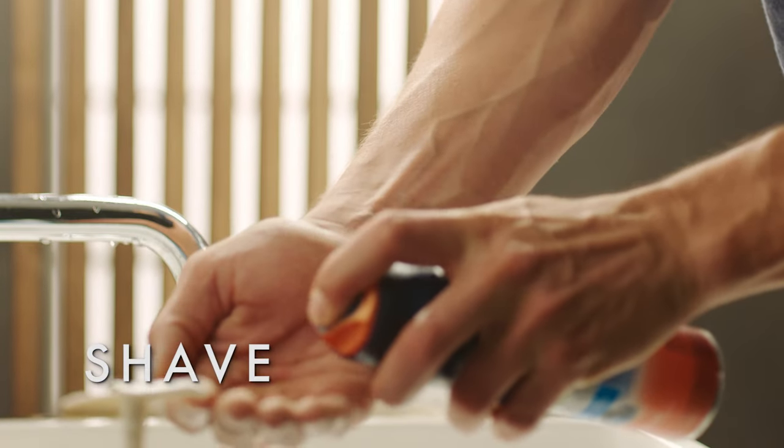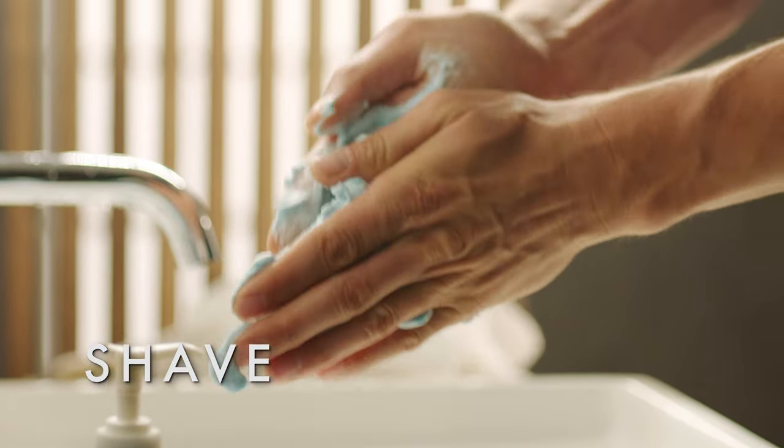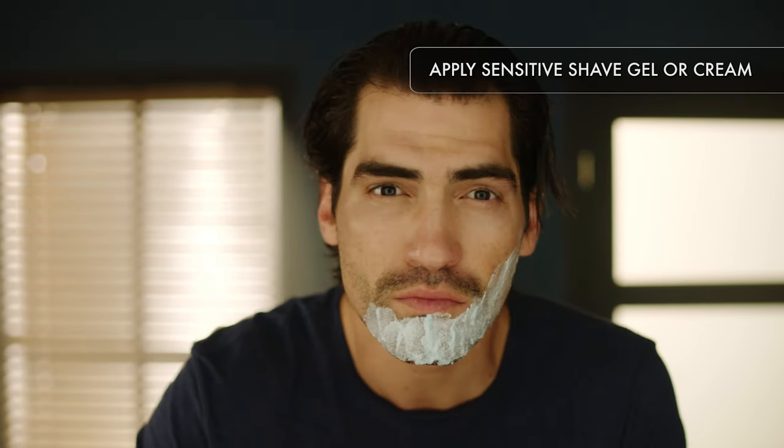Dry shaving is a leading cause of razor burn, so grab your shaving gel. A good one lets the razor glide smoothly across your face and holds in hydration as you go.